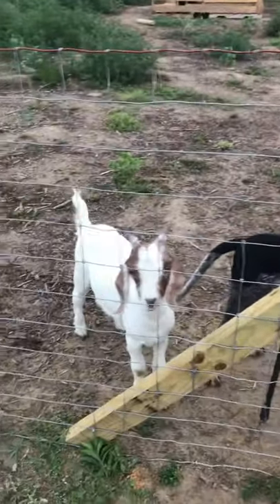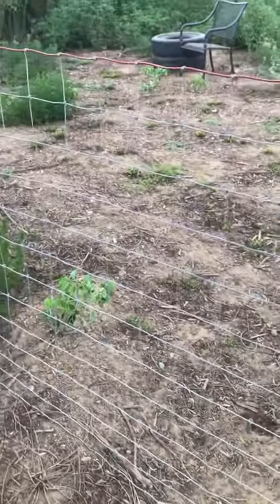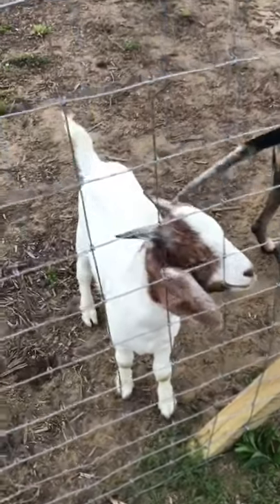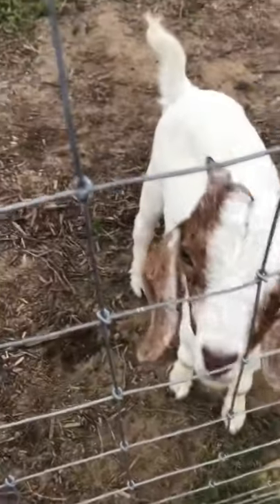Our fence is four-foot Red Brand fence — it's the goat and sheep one and it's woven. We got this one because we're focusing on Nigerian dwarves and we don't want their horns to get caught in it, since they're kind of smaller.